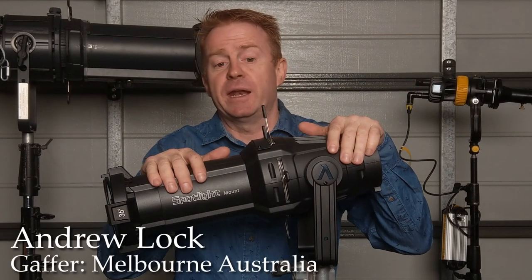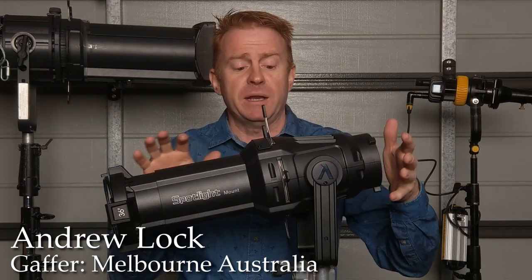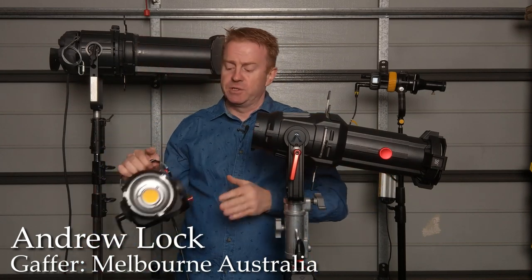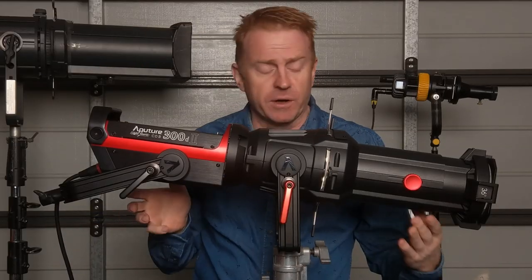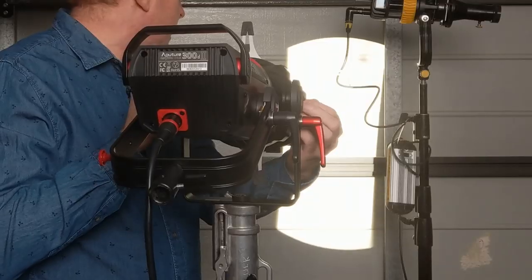Hi everybody. Today we're looking at a Bowens mount accessory — this is the Aputure Spotlight Mount. It's basically an ellipsoidal lens system, optically aligned for Aputure's 300 and 120 family. Basically, stick the light on the back and now you've got a highly controllable, highly focusable lens system.